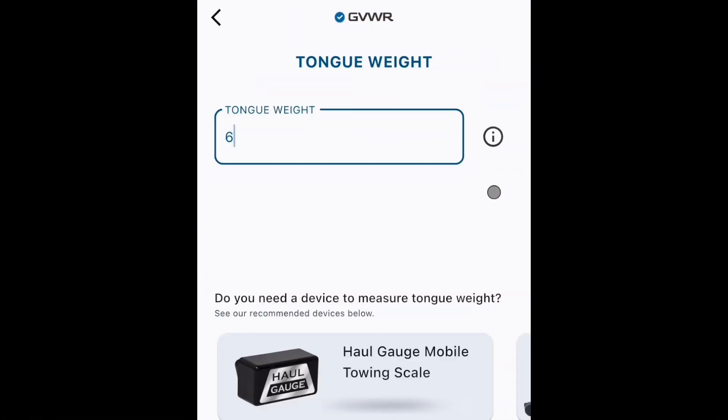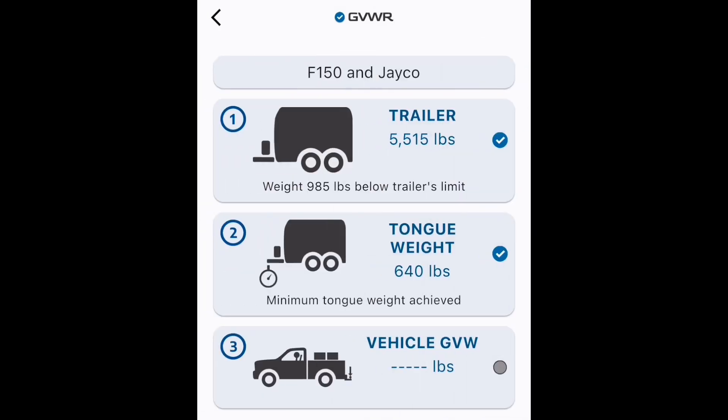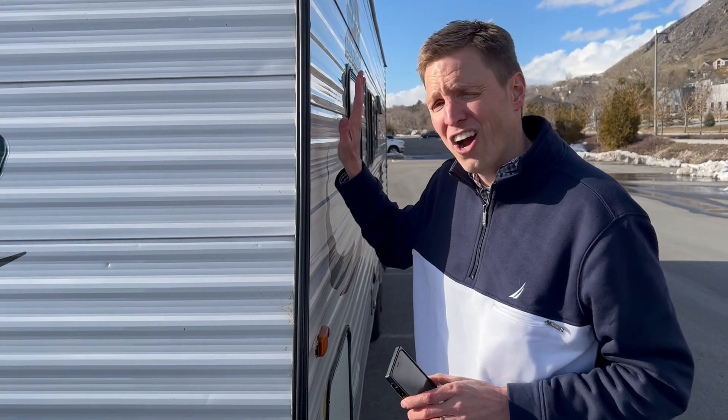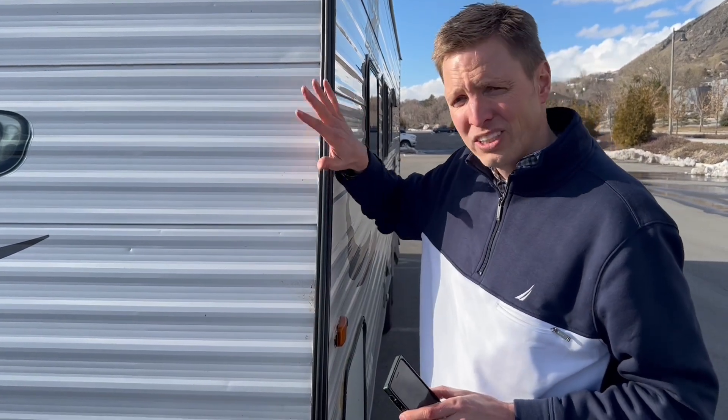What we want is that the majority of the mass is in front of the axles, giving us positive tongue weight and ensuring that this is going to be stable and you don't end up on the side of the road. My measurement device of choice is haul gauge, so I use that to measure this. And as you can see, I'm in the green. Back to the dashboard, another blue check. The tongue weight is within its ratings, so we're stable.